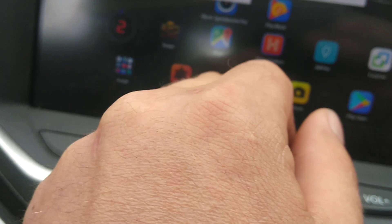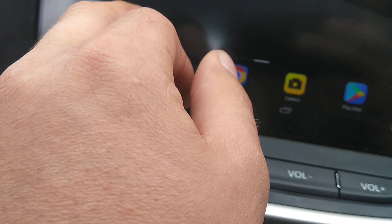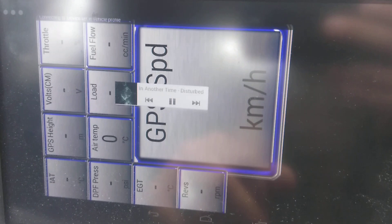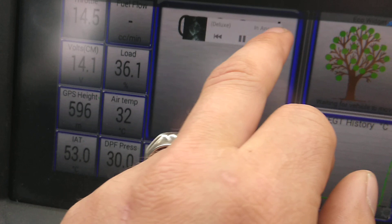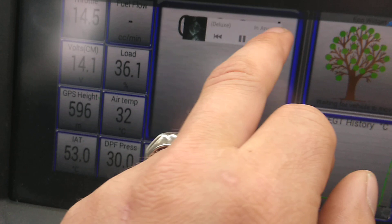So now you can use whatever app you want. Let's open Torque. So now I can have my MusicControl overlaid. Torque will still pair and work with Bluetooth Music, which is nice.